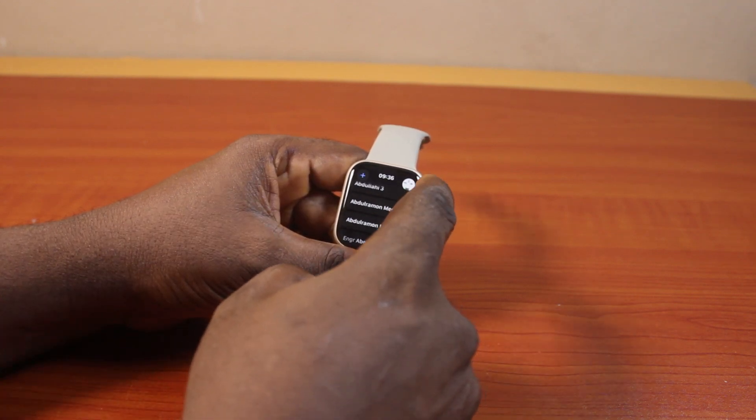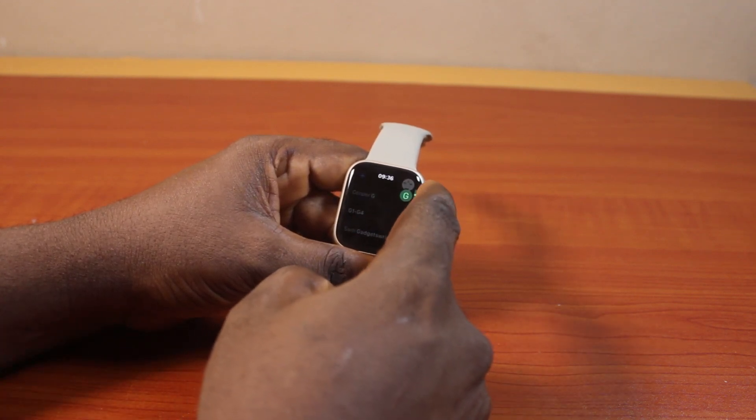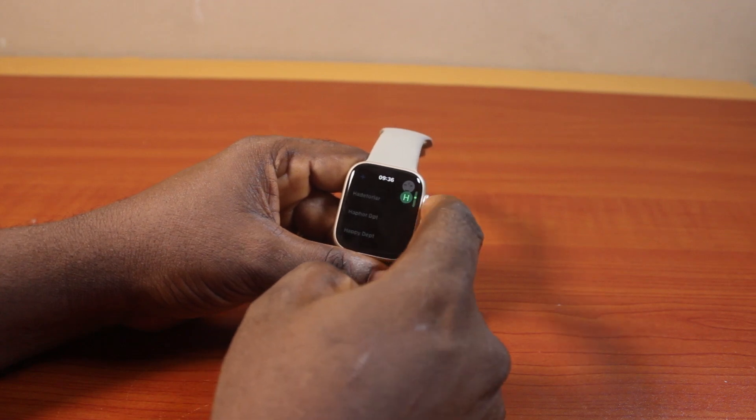Then here you have access to all the contacts on your Apple Watch that are saved on your iPhone, like this.